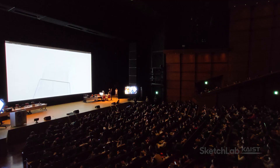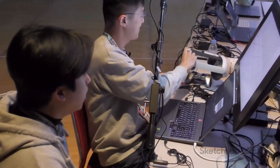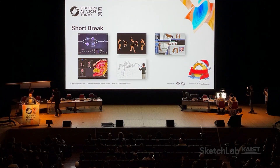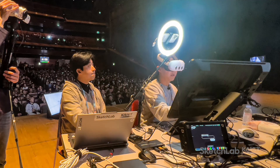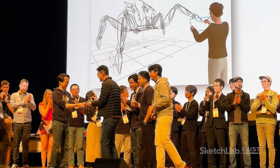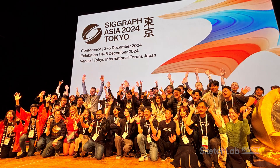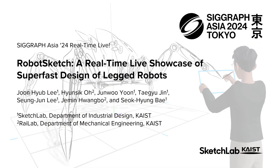Thank you very much, Jun. That wraps up the first five amazing demos. We are going to take a short break to reset the stage for the next round. How about the lineup? Pretty impressive, right? It was so inspiring. I was positively beaming with happiness at the first presentation. It just made me want to dance.